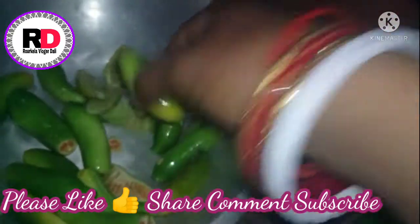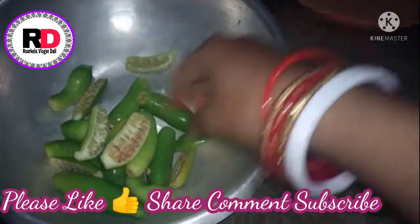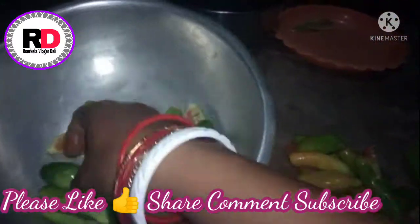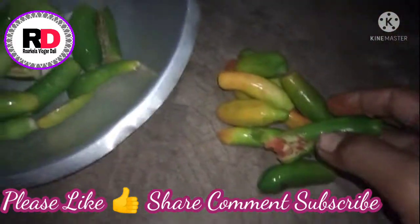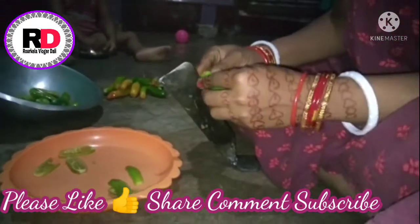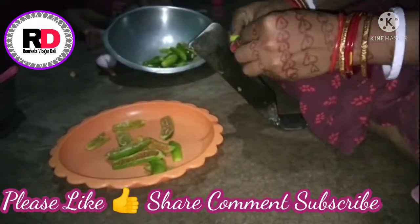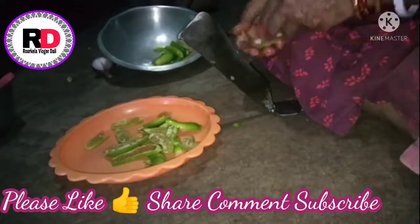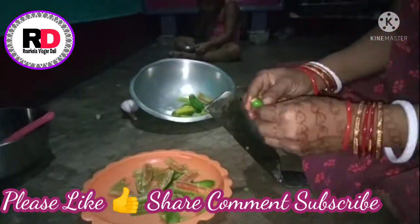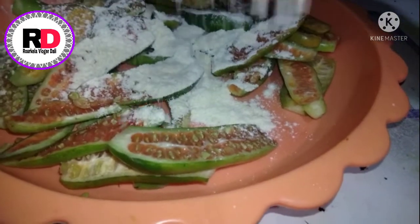If you like the recipe, subscribe to the channel and press the bell icon.